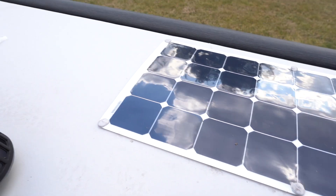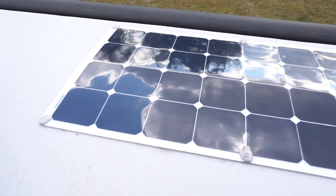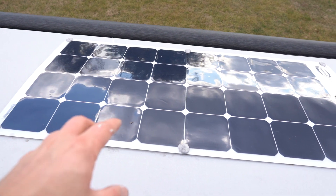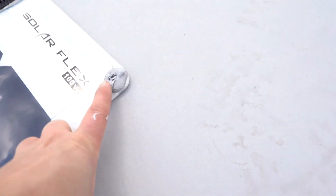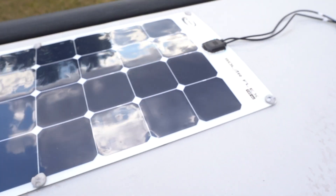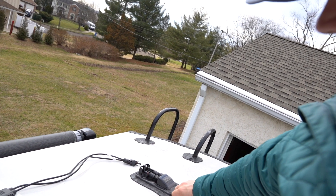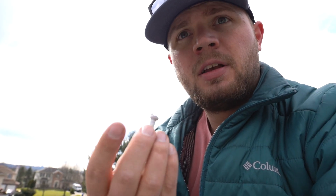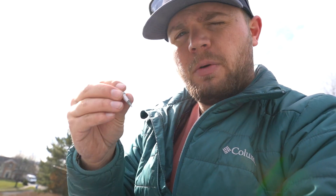The third panel is installed and I'm waiting for the lap sealant to dry before wiring. Now I need to remove the existing factory panel where the fourth one will go. There are six Phillips-head screws. Interestingly, the dealer had dipped the screws in what looks like lap sealant before installing them — the same technique I was using — which is reassuring, as it means the sealant is around the screw itself inside the hole.